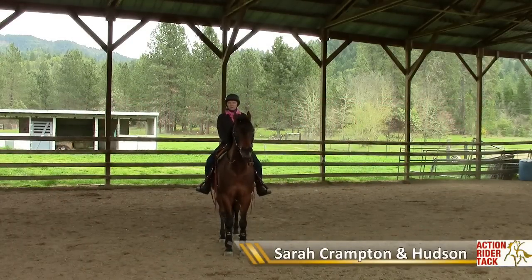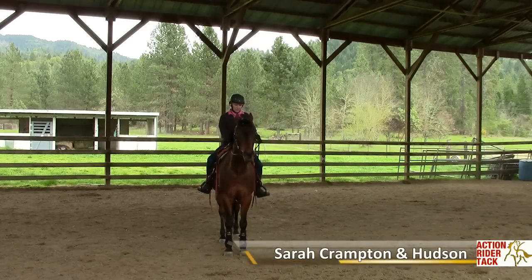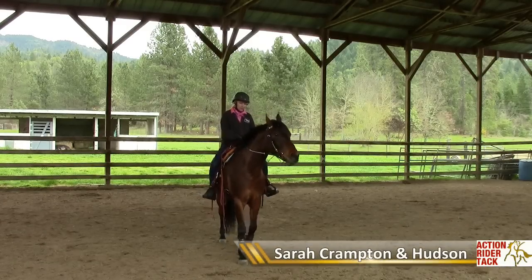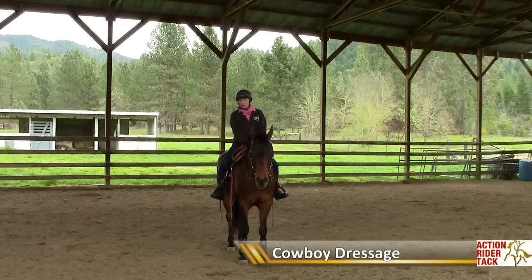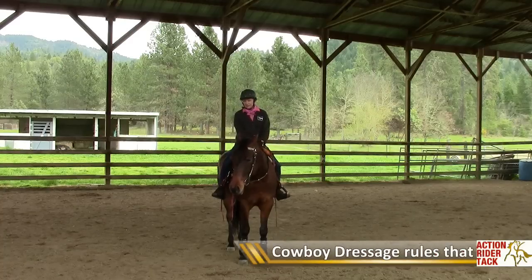Hi, this is Sarah Crampton from Action Writer TAP, and this is my Thoroughbred Cross Hudson. We've recently had a lot of inquiries about cowboy dressage, which is very appropriate for our free-form treeless saddles.